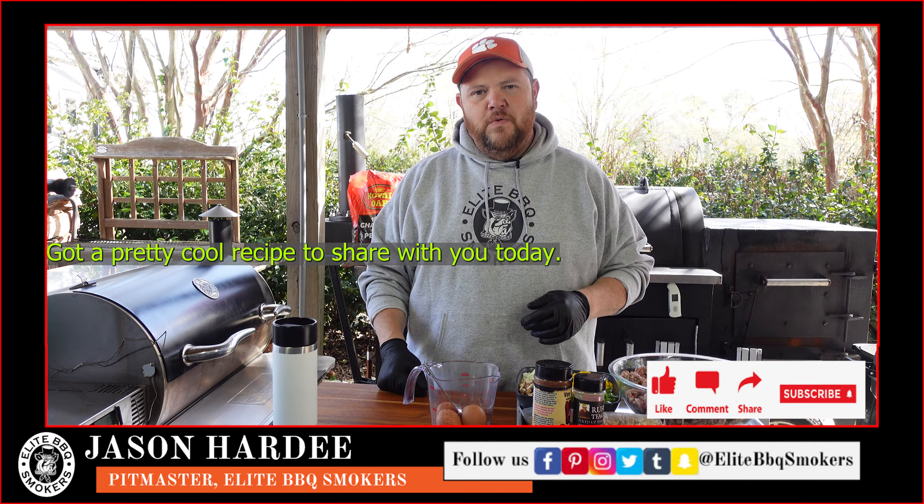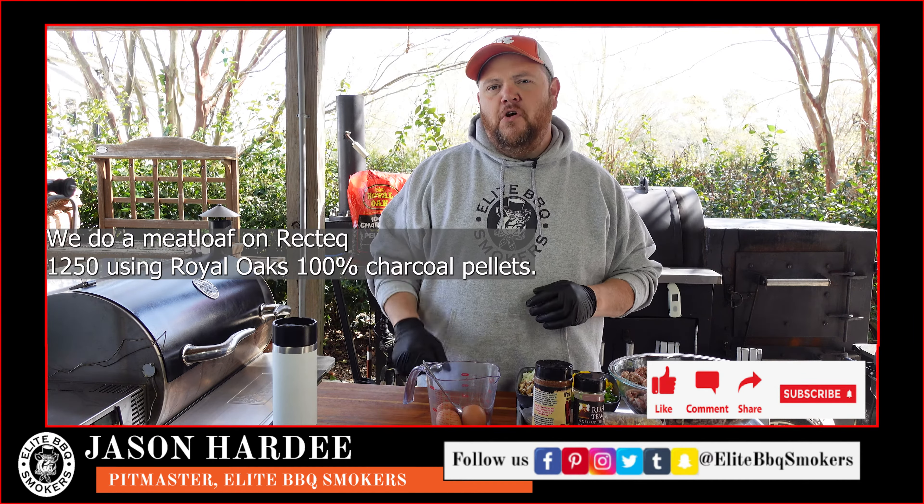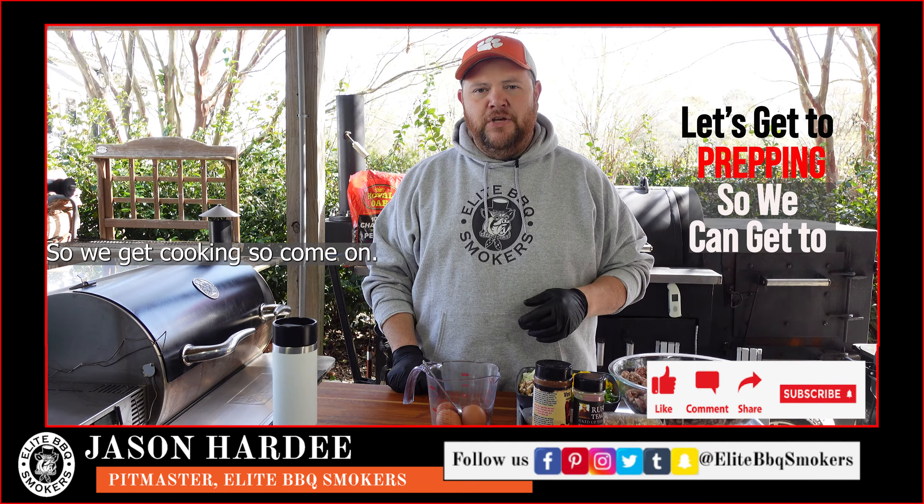We've got a pretty cool recipe to share with you today. We're doing meatloaf on the Recteq 1250, using Royal Oak parmesan charcoal pellets, and it's going to be fun. So let's get to prepping so we get to cooking.